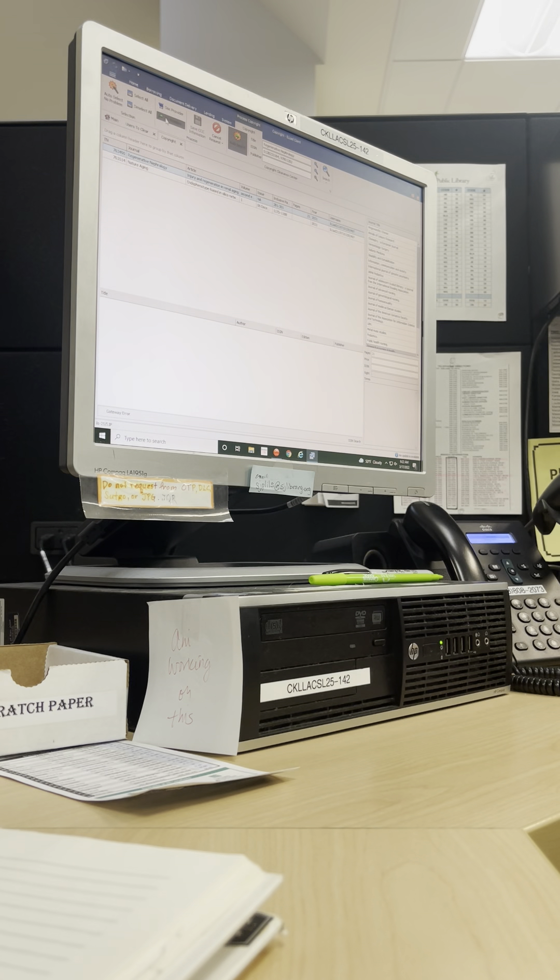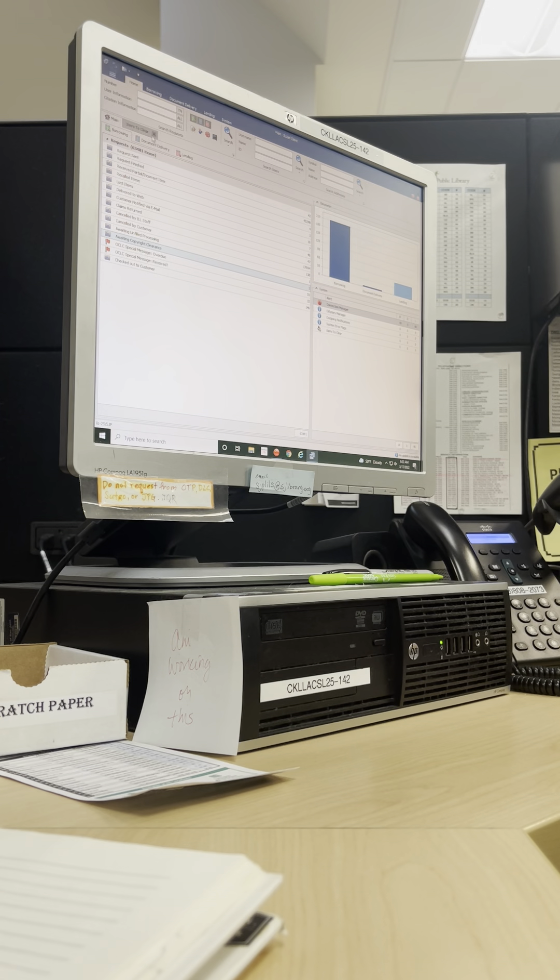Now we do no problem. Right here — the green. Okay, this one we check the same. I don't see it, so no problem. Now refresh — close the tabs first. Copyright clearance over here on top, and the next one too. Click refresh. Awaiting electronic journal — the last one.